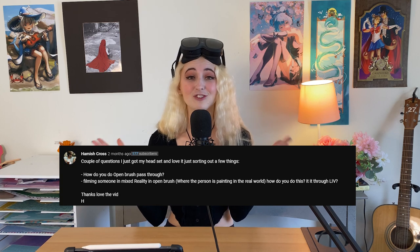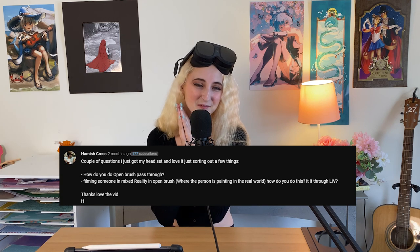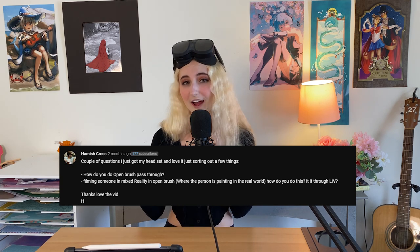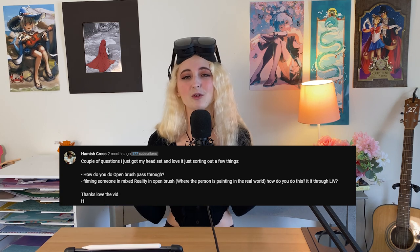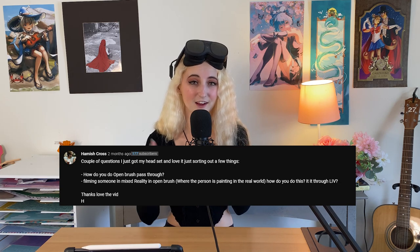Hamish Cross asks a couple of questions. He just got his headset and loves it and is trying to sort a few things out. The first question is: how do you do Open Brush pass-through? And the second question is: how do you record XR in Open Brush? Let's first start with talking about how to record XR footage in the Vive XR Elite headset.